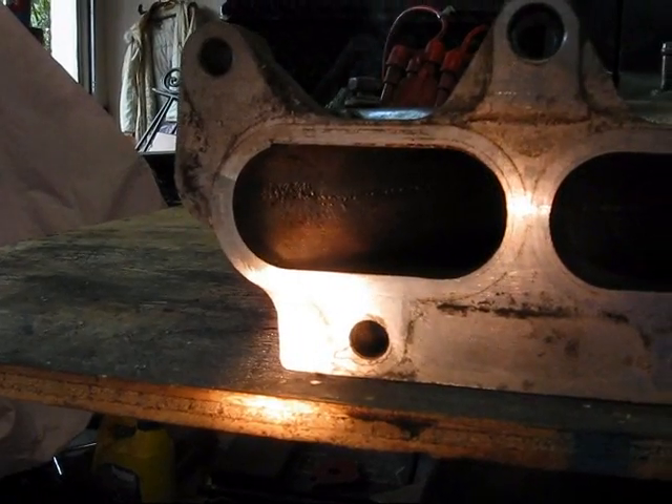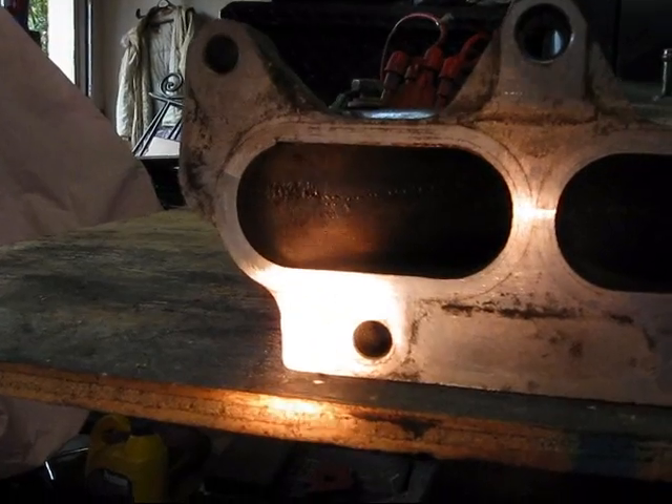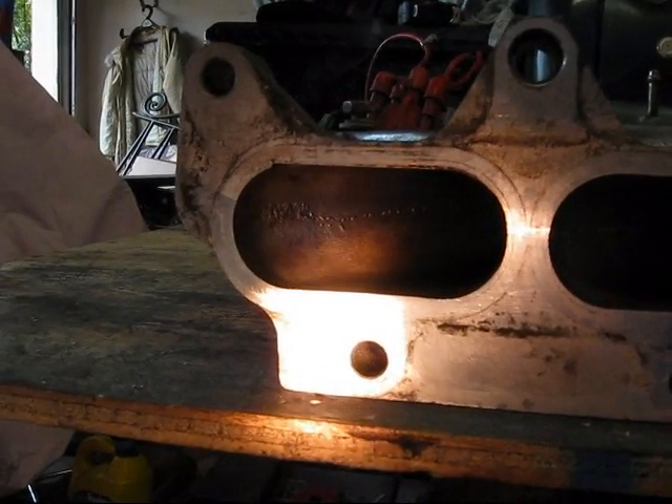These are our intake runners. What we're going to do today is remove these casting ridges on the inside of the runners. This will allow for a smoother bore for the air to run through, less turbulence, and increased horsepower.